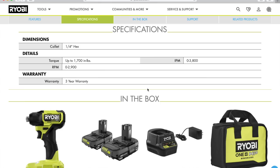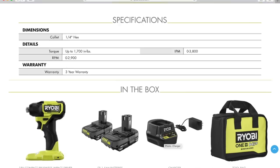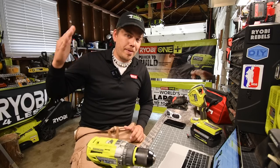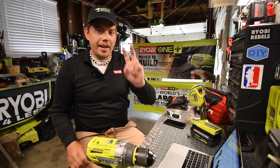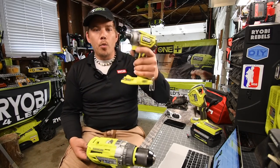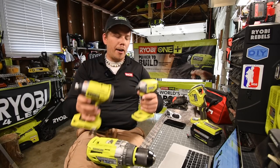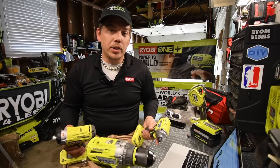For the specs: it's a quarter-inch hex collet, torque is up to 1,700 inch-pounds, impacts per minute is 3,800, and RPM is zero to 2,900. This is a variable trigger only — there is no speed selection, which makes me think they might have a speed selection impact driver in the future. The current Ryobi brushless impact drivers have two versions: the P239, which is variable trigger only, and the P238, which has speed selection. Based on this compact HP version, I think another speed-selection impact driver is coming.